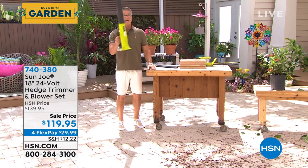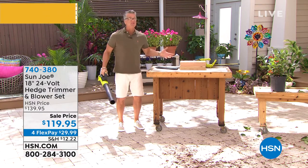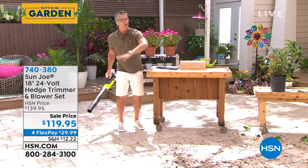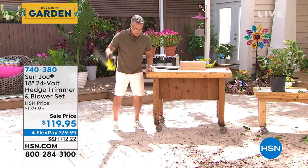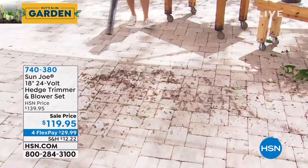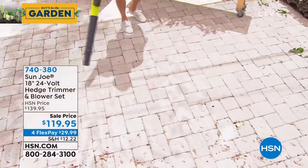I have two blowers. I have a big giant Toro blower that I use out in the grass when I want to blow everything into the neighbor's yard. But for my deck and the sidewalks, I use this. It's perfect to clean off your deck, your sidewalk, the areas around the pool — get the dirt and the debris and all the cracks and crevices.